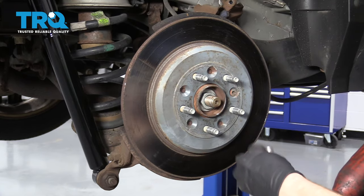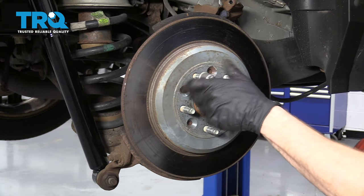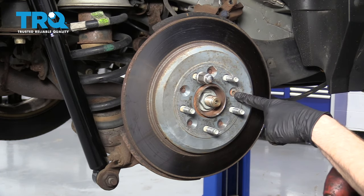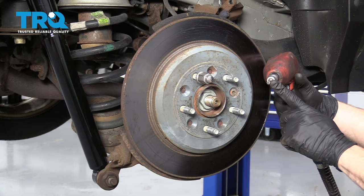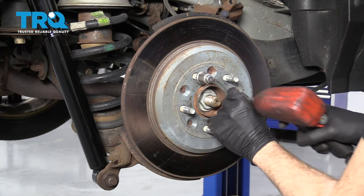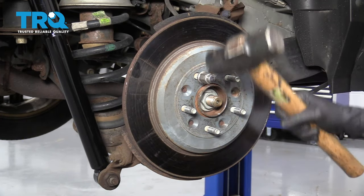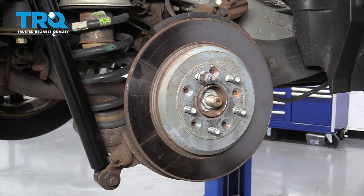Next we need to get the rotor off. To do that, I'm gonna put on one of these lug nuts a few good threads. We're gonna remove this bolt right here using a Torx bit — it's a T40. Grab your rotor. If it doesn't want to come off, use your small hammer and give it a couple bonks.